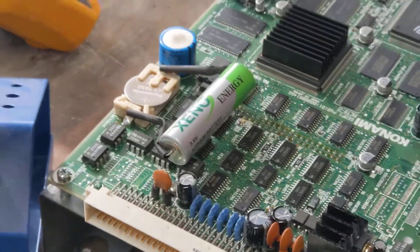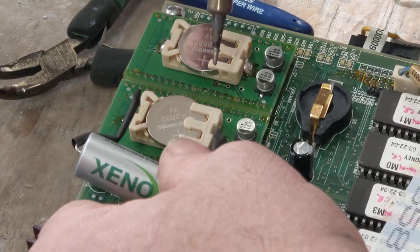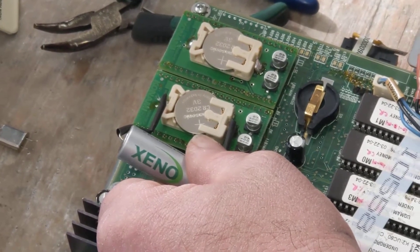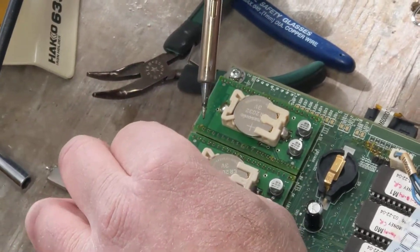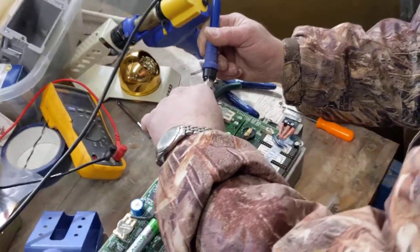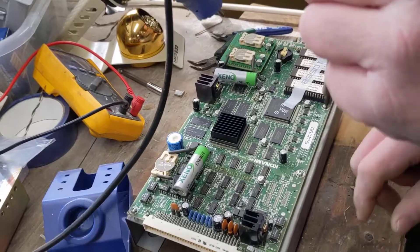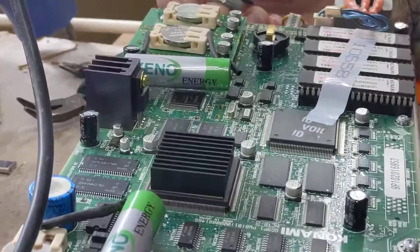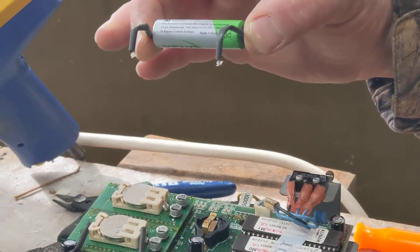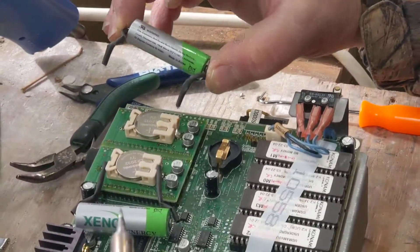We've got a good solid connection. Now we're going to do more batteries — again, the plus end of the battery goes to the end of the holder with the three tabs on it. For the last battery it has to be folded the opposite direction so we still get the plus end to the three tabs.